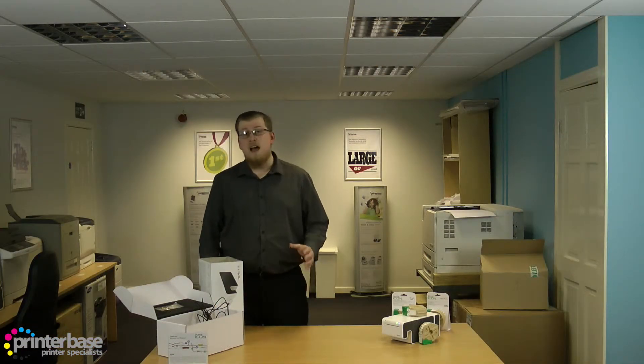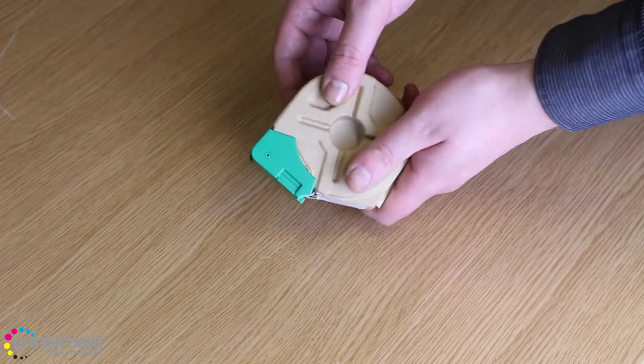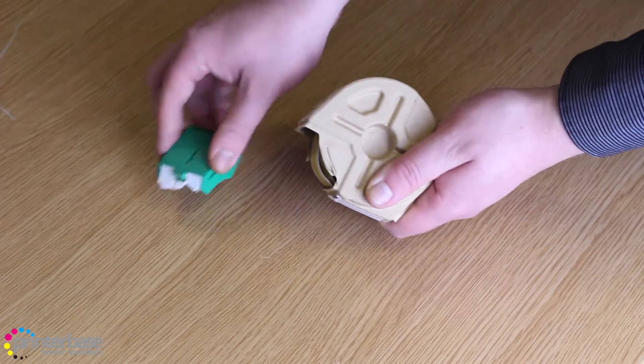The cartridges themselves are very environmentally friendly — when they're done, all you need to do is pull off the plastic and you can recycle the plastic and the cardboard separately.